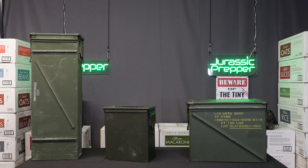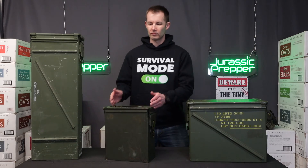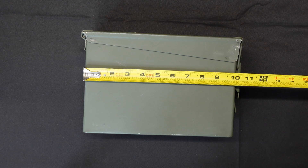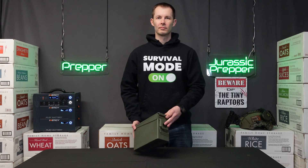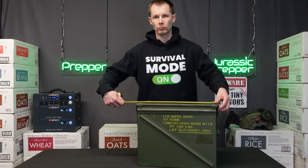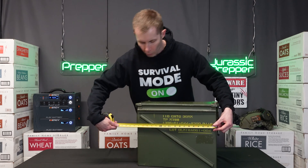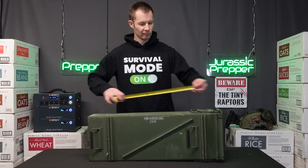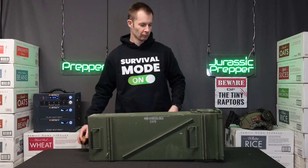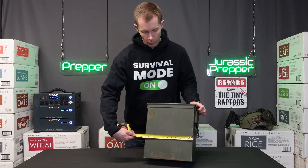When selecting an ammo can for a Faraday cage, you want to go on the larger size so you can have more space to store more electronics. This 30 caliber ammo can that measures only 10 inches across is way too small and probably not worth your time. This larger ammo can measures 9 by 17 by 15, this extra tall ammo can measures 6 by 11 by 32, and this double stack 50 caliber ammo can measures 6 by 11 by 13.